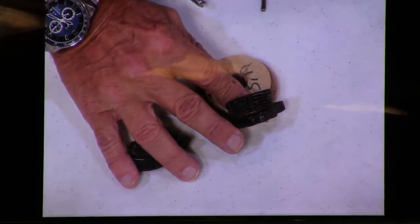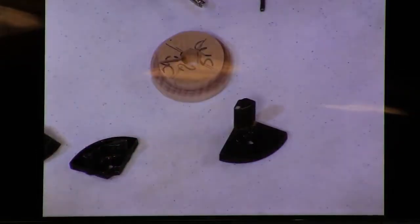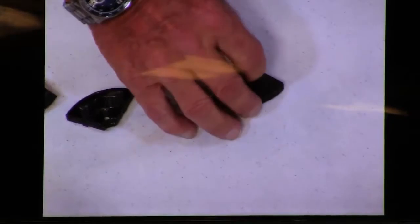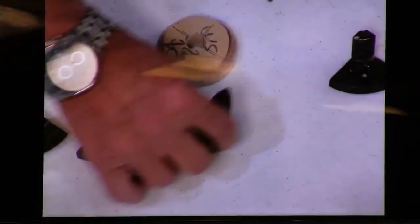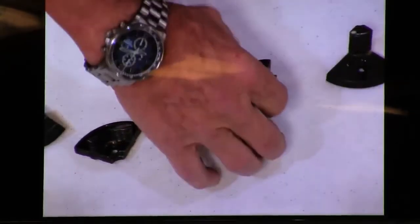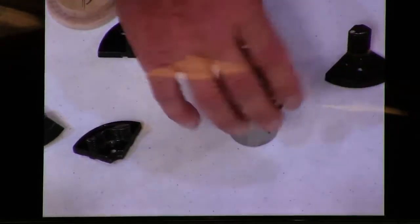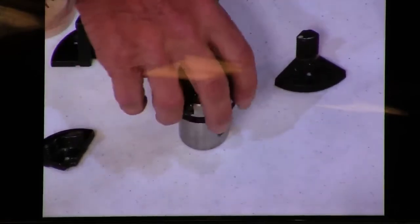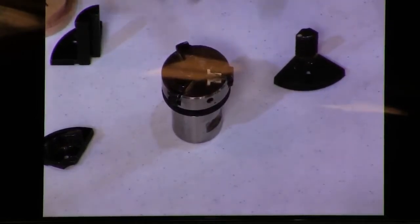We've got serrated edge jaws — not my favorite, they leave marks. We've got an external small-piece jaw where this is an expansion joint. And then for small things — if you want to do a finial or a pen blank — this is a compression joint. We have a mini chuck; I'm not a fan of it. It's very difficult to get it really tight. You have to use the tommy bars and I've had less than great success keeping it tight.